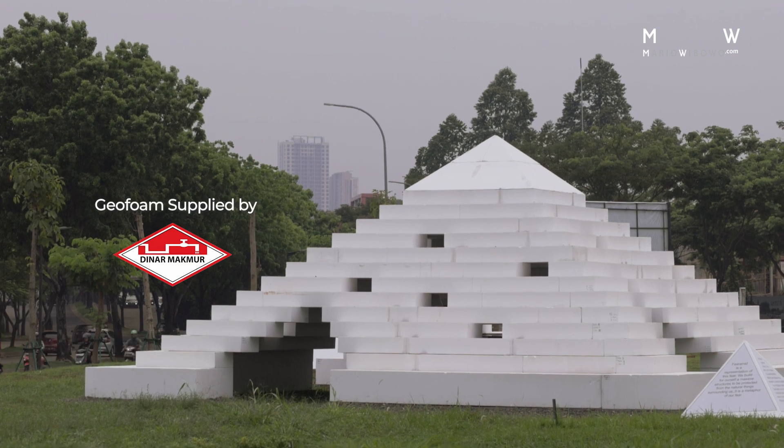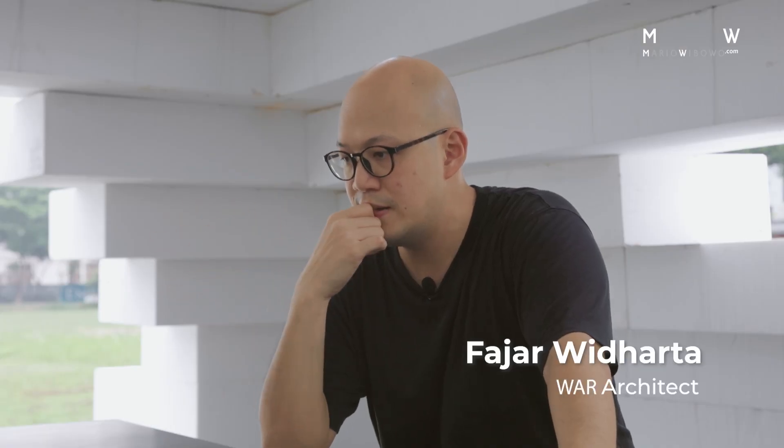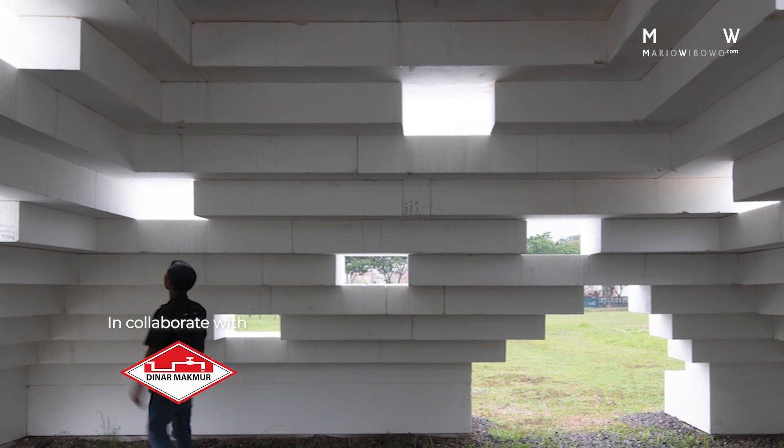Everybody likes an open space basically, because they could configure it and multi-purpose the space. But they would probably be limited with the whole structural issue — there are columns, there are beams, etc. And I think by using this foam, this foam material is actually finding a new way to make an open space that is different, that is faster. Going with the team, it's envisioning a new nature of open space.